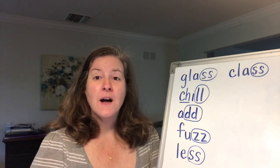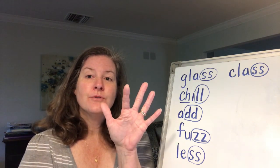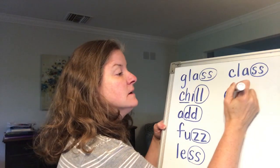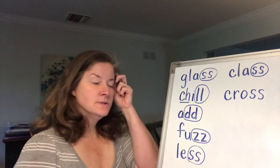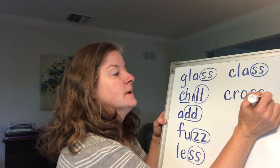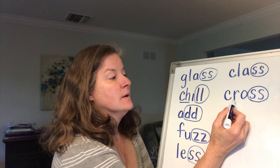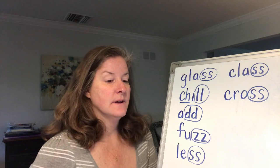Let's write the word cross. Sound it out with me: c-r-o-ss. Cross. What two letters are we going to circle in that one? We're going to circle the two S's again. Even though there are two S's, we only say the sound one time. And here's another consonant blend, which means we say it quickly. Cross.